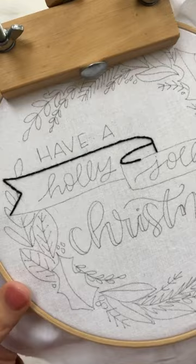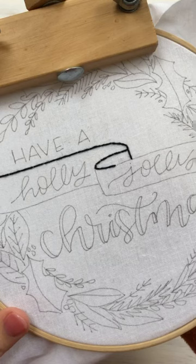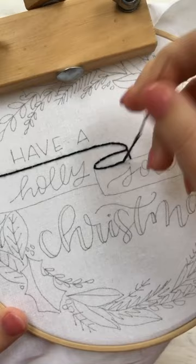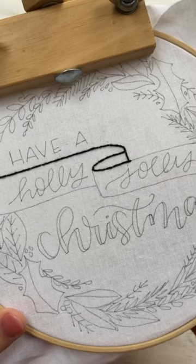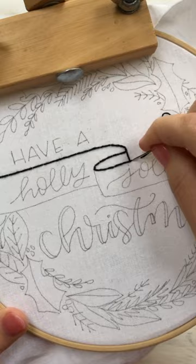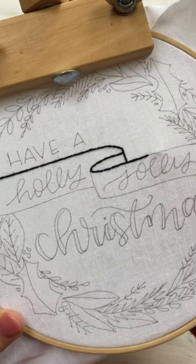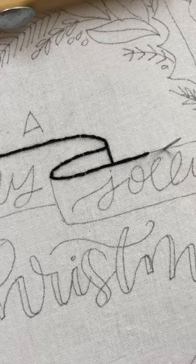Now I'll show the thread saver backstitch method. It's exactly the same except every other stitch you're going to go back through the same hole that you just went through. You start just the same backstitch as always, but instead of coming up ahead, you come back through the same hole that you started with. It just makes it so that you don't use as much thread. I often do that when I'm running out of thread.